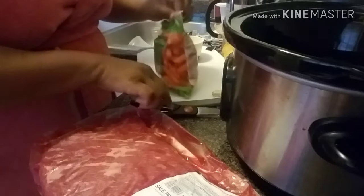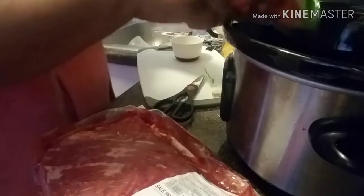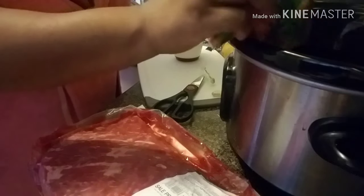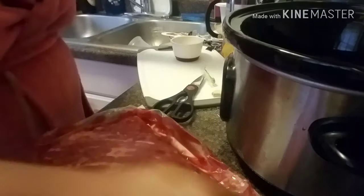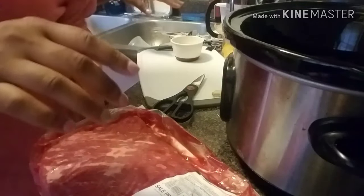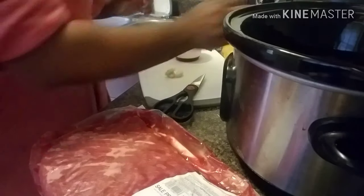I'm not doing cabbage, y'all. I'm doing Brussels sprouts, which to me are like little baby cabbages — that's why I'm changing them up. Sorry, y'all, my brain... I haven't really got much sleep. And I have some garlic here that I already peeled. I'm going to crush it up a bit.